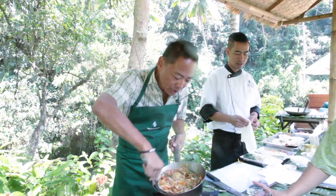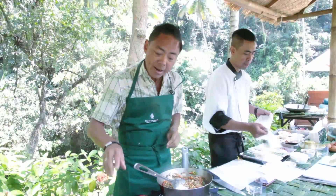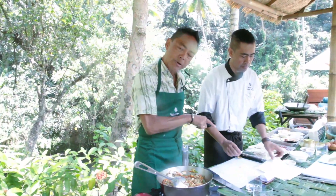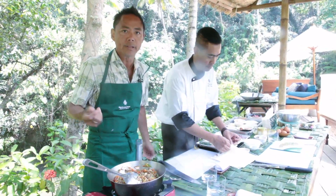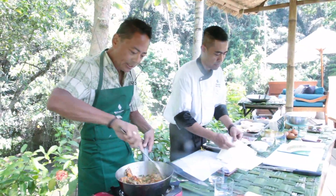Now this has been sautéing until it's nice and soft. Let it cool. I added some noodles which will cool it down as well, plus some salt and pepper. And then we have the spring roll wrappers — this particular one is called Spring Home and it's available in the frozen section of Asian markets.